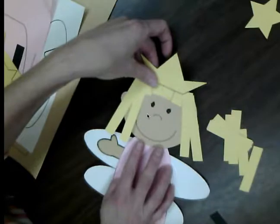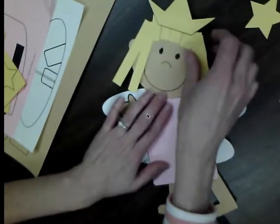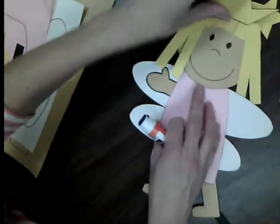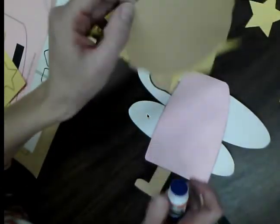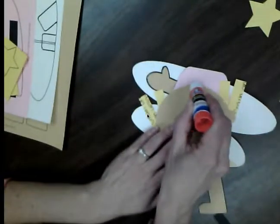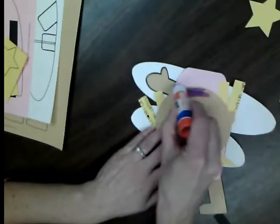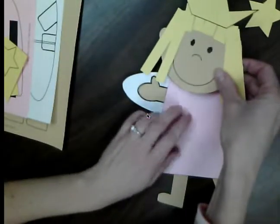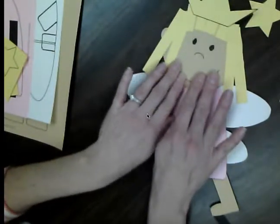With her face all done, we can glue it down on her body. Lay it out so you know what it looks like — you can tilt it a little bit so it looks like she's flying in the air. Turn it over, and notice just the bottom part of her face is going to be touching the dress, so put a little bit of glue just at the bottom, then press it down and hold for a few seconds to make sure the glue sticks.